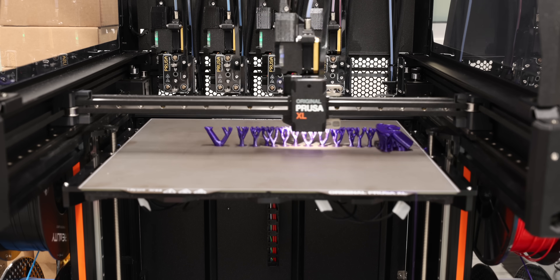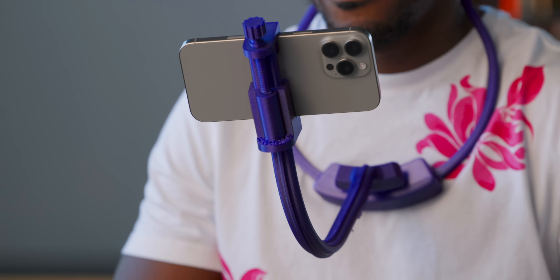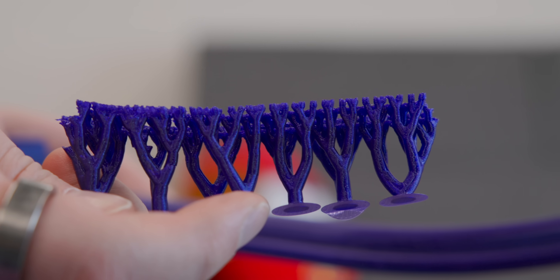This was the print where I learned about organic supports for the first time. Organic supports look like a tree, which is why they're called organic — they just hold the print up, and when you're done, they go boop and snap off. But having them made of the same material makes it a little harder to scrape off. We kind of left this here for educational purposes. On top of being filament-efficient, they're also completely hollow on the inside.